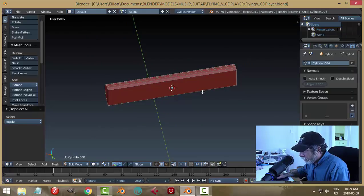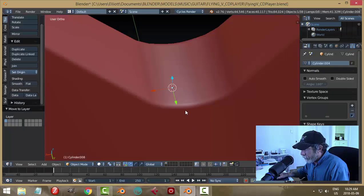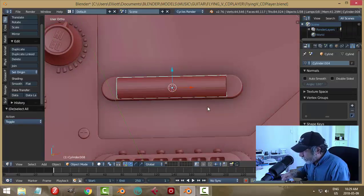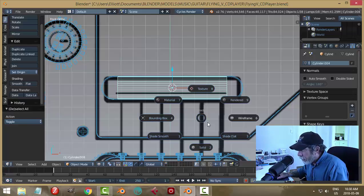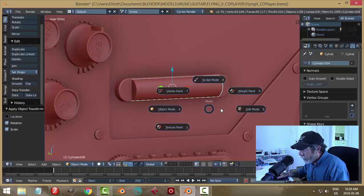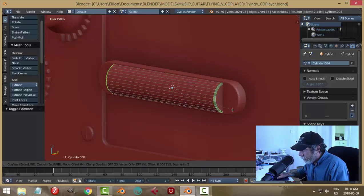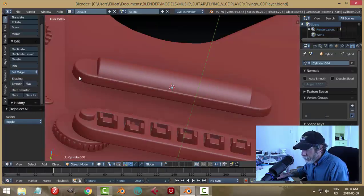I probably didn't need this bottom face. Let's bring this back into the first layer. I'm going to apply rotation and scale, then Shift+Alt click that edge and this edge, Ctrl+B and pull back a little ways to give this a bit of a bevel like that. We can smooth this.